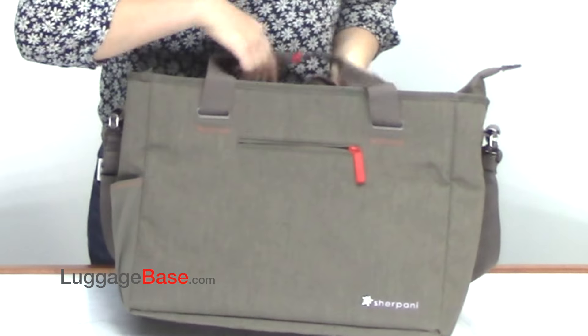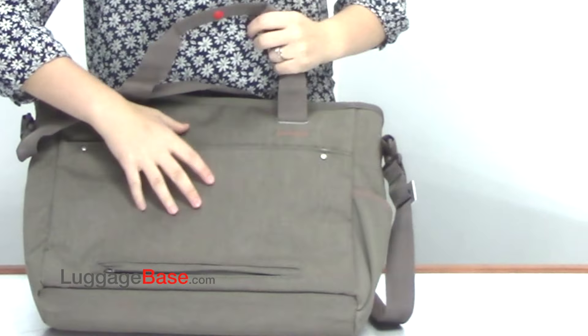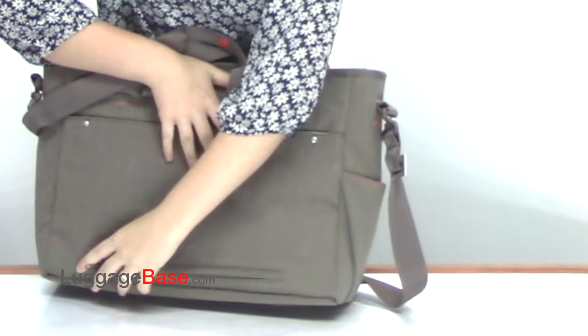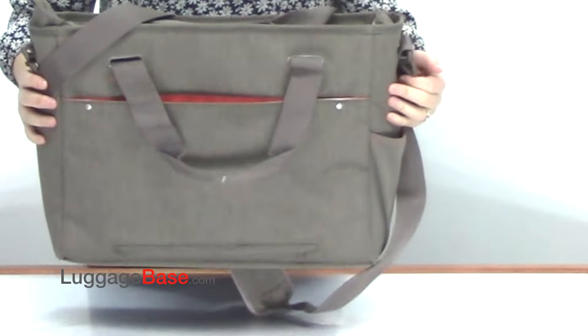It also has some outer compartments: a zipper one here in the front as well as a slip pocket, and a large slip pocket here in the back which you can unzip the bottom of so that you can put the entire bag over a rolling bag.